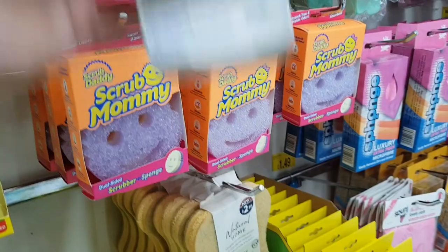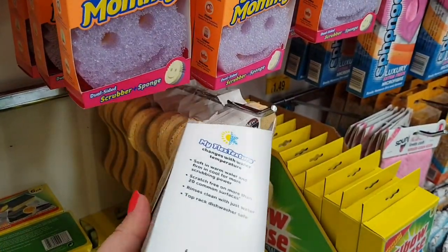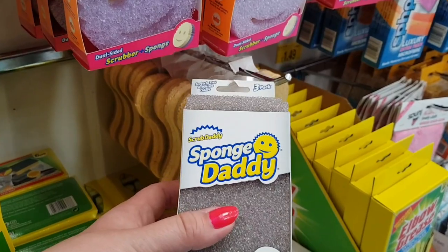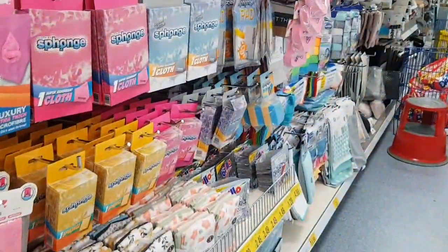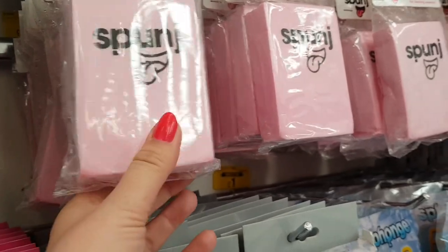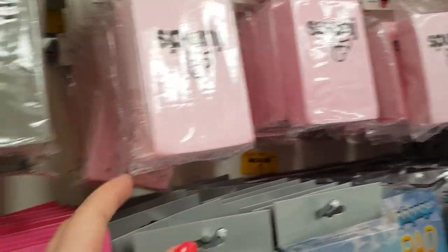They've also got these little dual-sided sponge and scrubbers. They're £3.99, I think — scratch free and odour resistant. Let's move along a little bit. Also, the sponge stuff — when I first read that, I couldn't work out how to say it, it took me a second. But they're quite good. They're really absorbent, these sponges. They've got different colours in those as well.